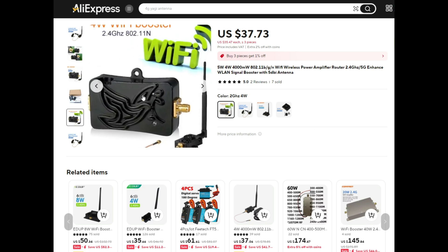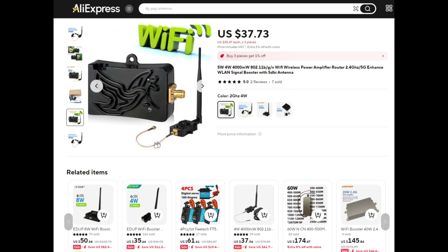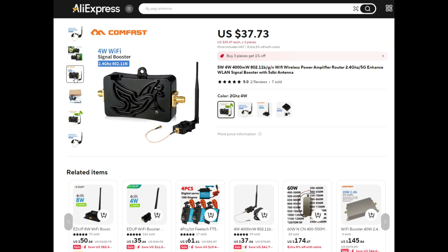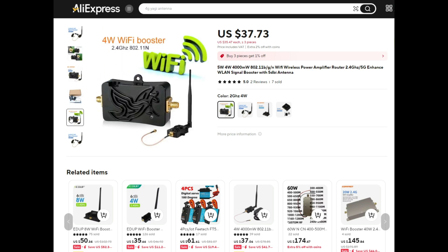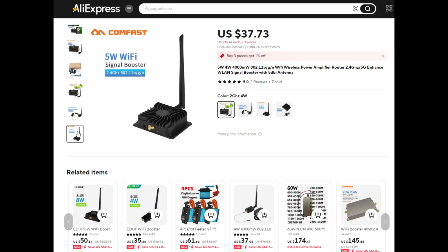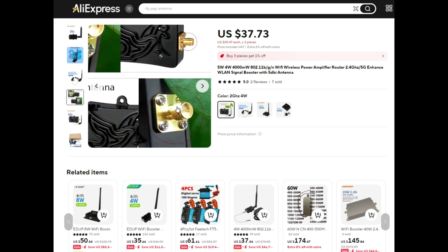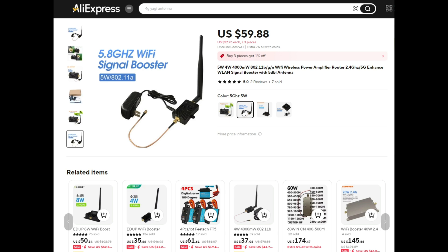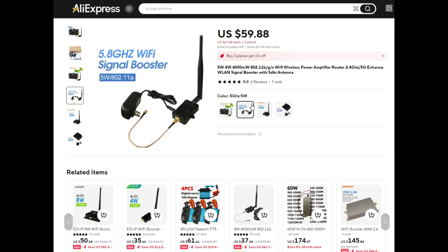I remembered that I bought this amplifier a while ago for a different project. This is a 2.4GHz amplifier that comes with the SMA cable and an adapter, as you can see in this picture. You can use only the cable and the jack to provide current to it. There are multiple variants of these adapters — we have ones for 2.4GHz and for 5G, and also different power levels: 4 watts, 5 watts, and 8 watts. Note that one is stated incorrectly — it says 5 watts but it is actually an 8 watt amplifier.